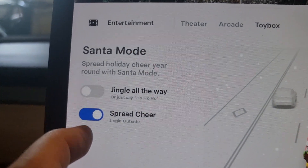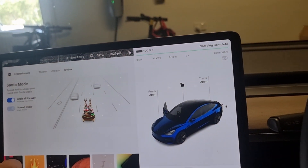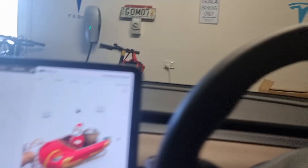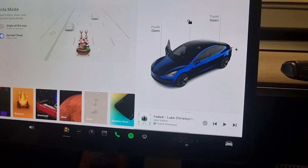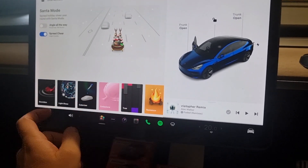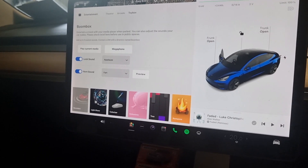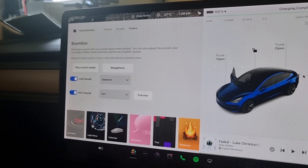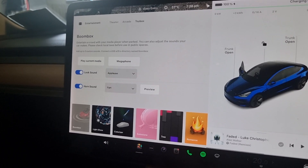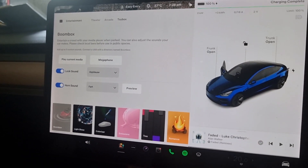One other cool thing: if you go into Santa Mode, it now says 'Spread Cheer' — tick on Spread Cheer, turn it on, and that's going to come from outside now. To get Tesla to push the update so you have Boombox, just put in a service request saying you've already purchased the speaker and had it installed, and please add the software to my car. They will send you an estimated cost. I paid around $50 to have them enable it. That's how I have Boombox now in my 2021 Tesla Model 3.